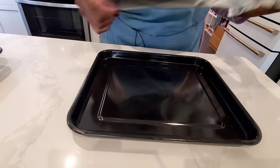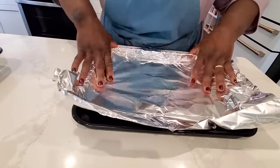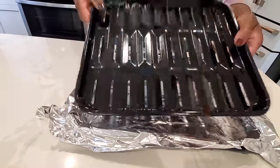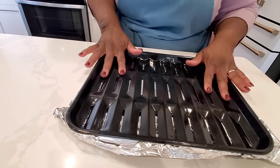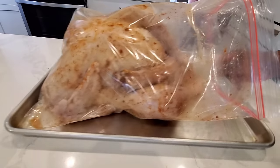The Ninja Foodi Smart XL oven comes with a roasting pan and a sheet pan that you use in combination with each other. I'm going to line the sheet pan with foil and put the perforated roasting pan rack on top of that — it just saves a little bit of cleanup so I only have to wash the one perforated pan.